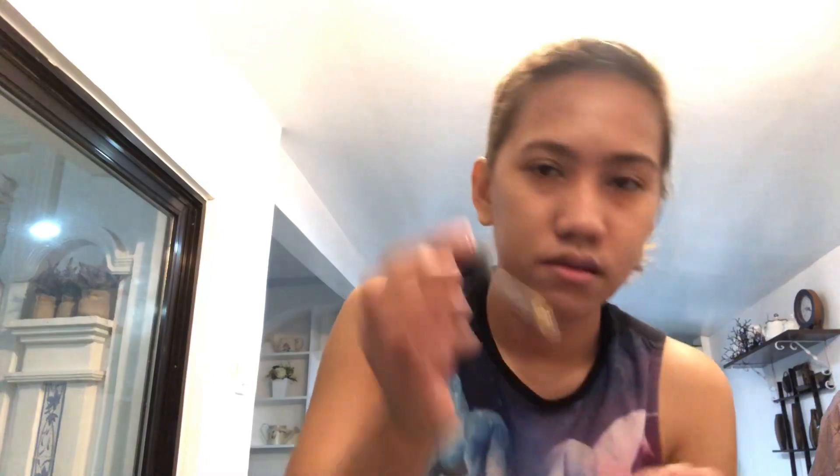Lastly I use this rosehip oil — just a drop, tipid (use sparingly). Don't forget your neck. Done, I'm done! Okay that's all for my vlog. I hope you like and subscribe to my channel. Happy COVID-free day and God bless everyone, see you!